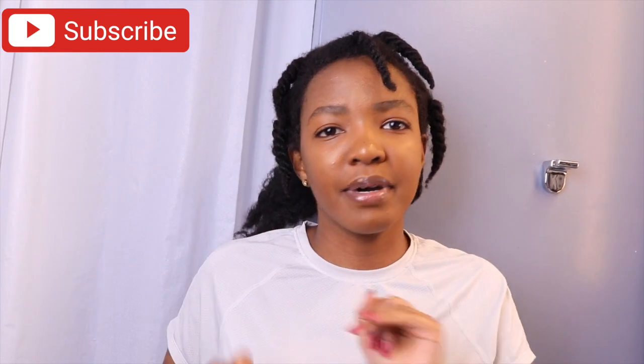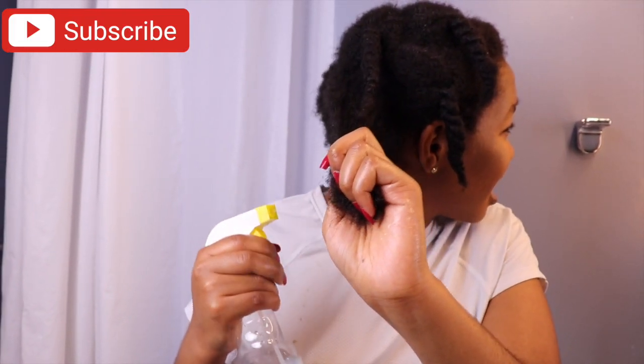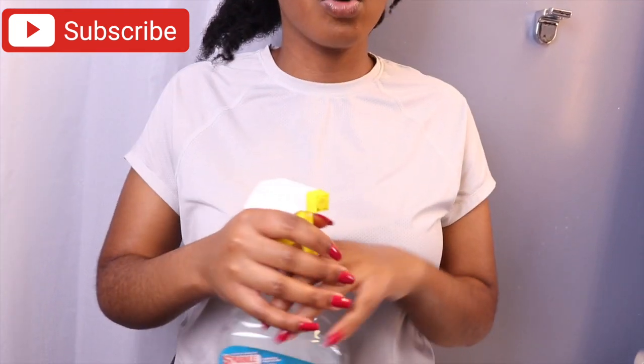We put the water in for it. The spray is in the water. You can spray the water for it. When you have water, you can spray it. If you do, you need to spray it.